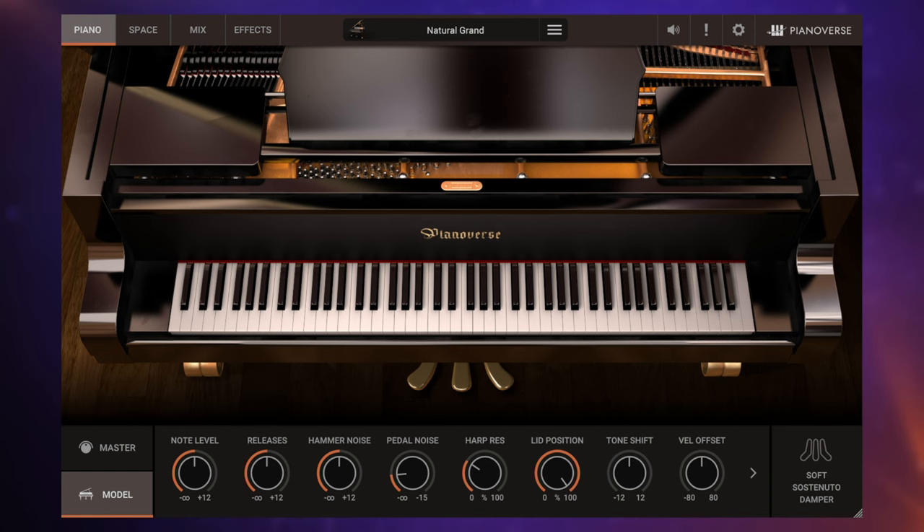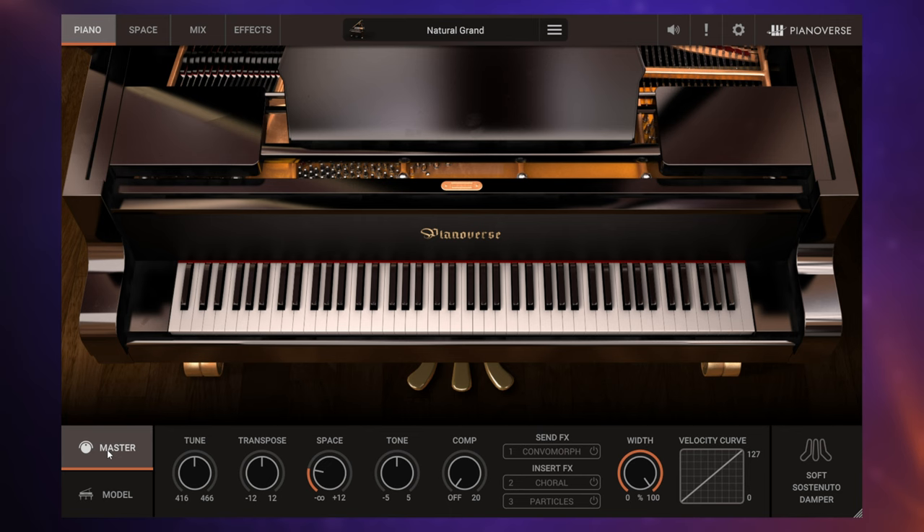With each of these pianos we have the ability to refine their sound. Here on the model tab you can see I've got control over the hammer noise, the pedal noise, the harp resonance, and the lid position. All of these characteristics help us to tailor this piano to our specific needs. Over on the master tab we have more overall control — things to do with tuning, the overall tone, and the compressor level.